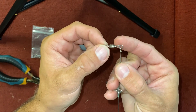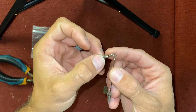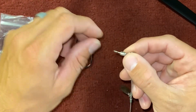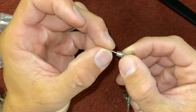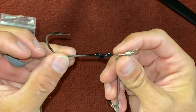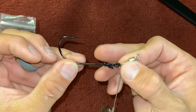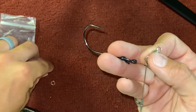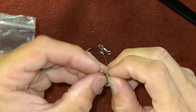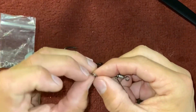This umbrella rig already has a circle and a swivel attached to it, and the Tokyo rig has pretty much that same setup, just a bit smaller swivel. My line will tie onto here, and then I'm going to rig this up so it comes off of here. To make it rig up straight, I need to put two split rings together to make basically a little chain.